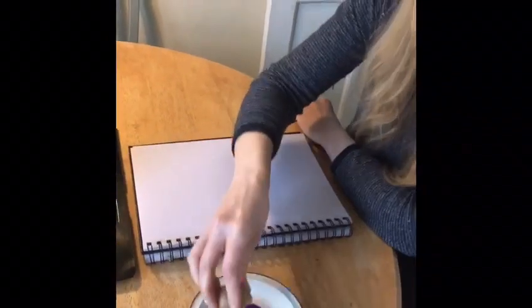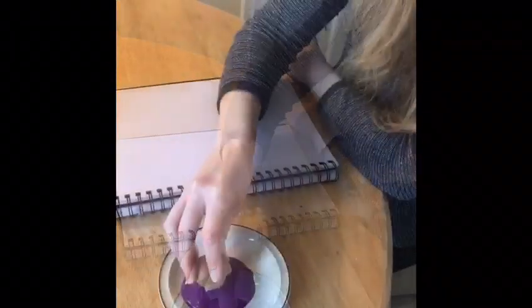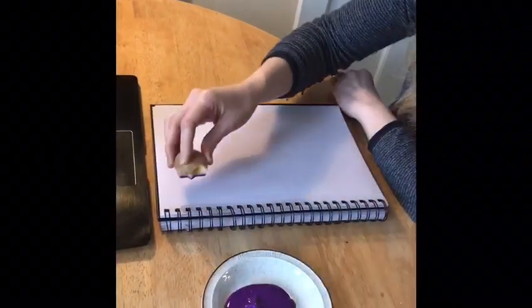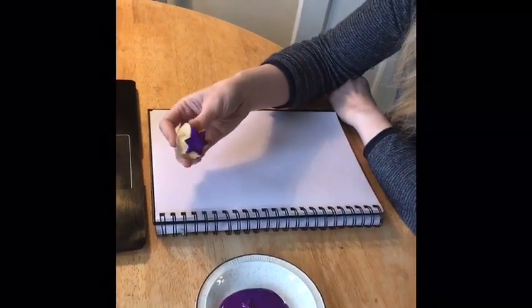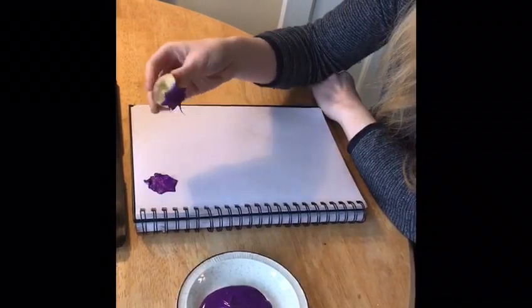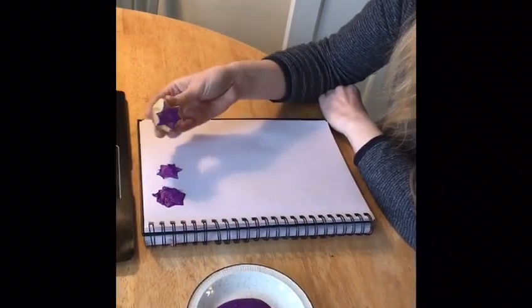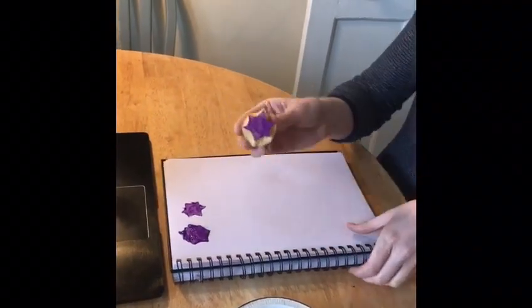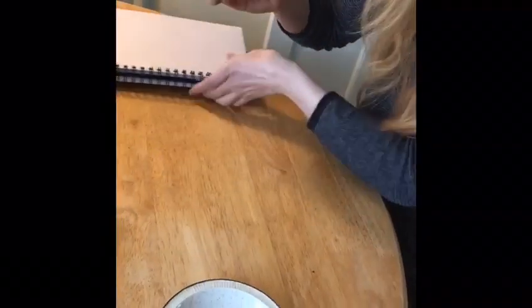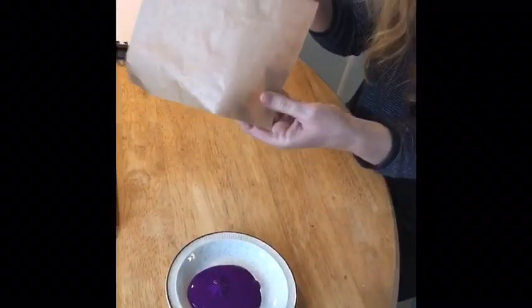Okay, so here goes. Here's my potato cut into the shape of a star, and I'm dipping that down into the plate. I'm going to get rid of the excess paint — there's a bit too much paint on my potato — so I'm going to blot that off on a piece of spare paper I've got to the side. Now I've got just enough paint on my star.